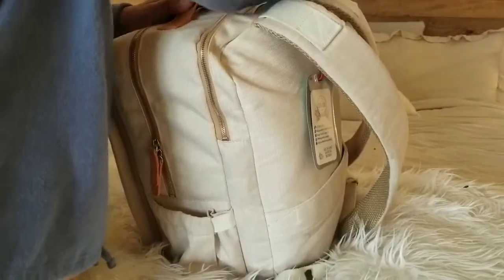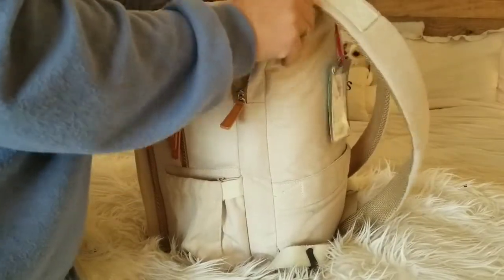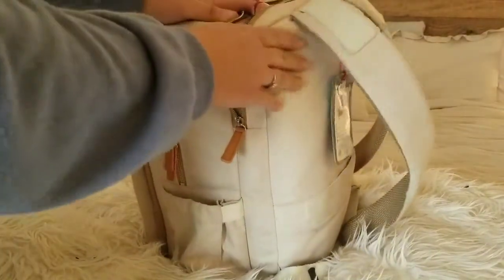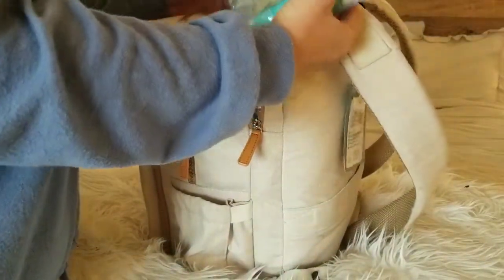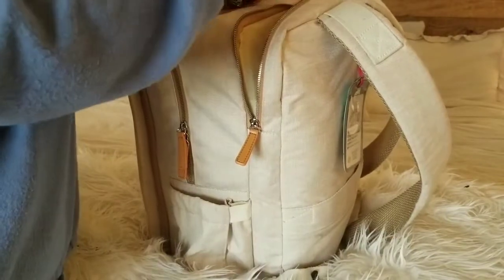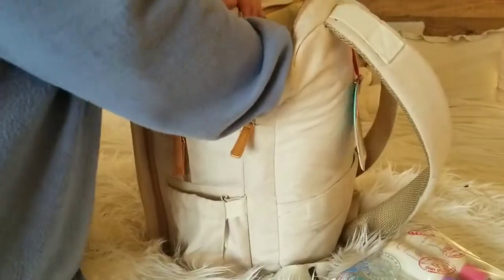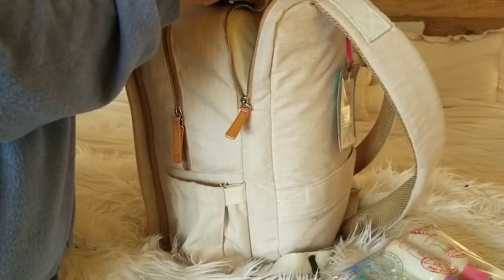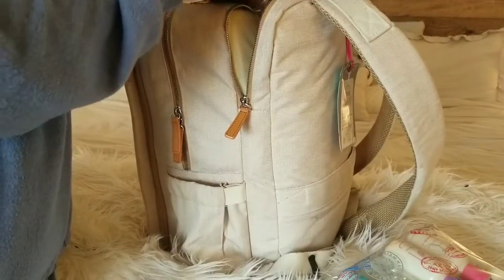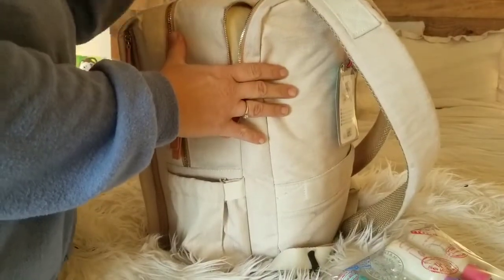This compartment is actually made for a laptop, but I don't bring my laptop when I travel so I never use it. It is padded though, so if you do want to bring a laptop you can in this top compartment. For myself, I have all of my liquids — my shampoos, face washes, conditioners, lotions, and hair products — all in my little bag so I can easily take it out for TSA. I also have an extra case full of charging batteries for the whole family, since they're not necessarily attached to the backpack like I am.